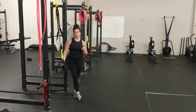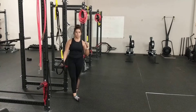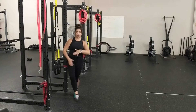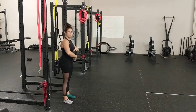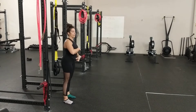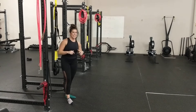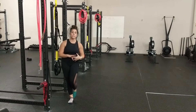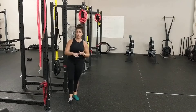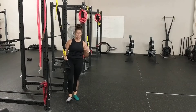This TRX fallout exercise is going to work on anti-extension for your spine. The goal here is to keep your ribcage and pelvis connected — not overly connected, but just connected so that we don't have any extension in our back as we lean forward and come out. This movement and that control is going to translate into so many things, specifically push-ups and pull-ups. If you want to get those, we need to make sure we have lots of strength and control in anti-extension.